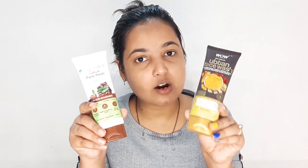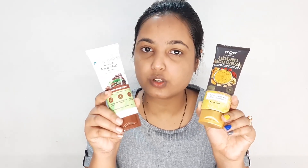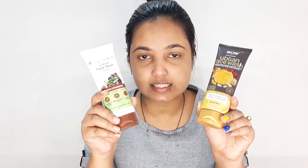These two products are pretty good, but I want to tell you the final result. It's a very minor difference, but I like the Mama Earth face wash for my skin — it keeps your skin good for a long time and cleans very well. The Wow face wash is a little watery, so you have to control the quantity. I will put both links in the description box if you want to purchase.